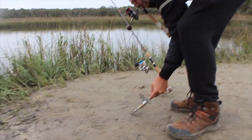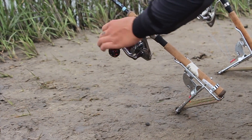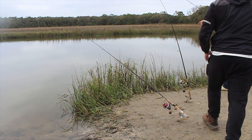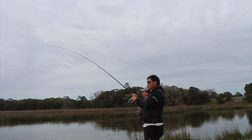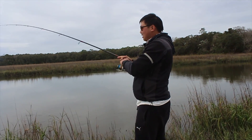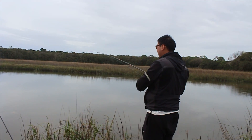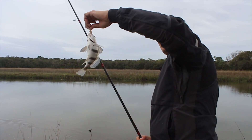It's honestly just as fun to watch the spring go off. It's so fun watching the hook set automatically. There we go — black drum on a shrimpy shrimp.